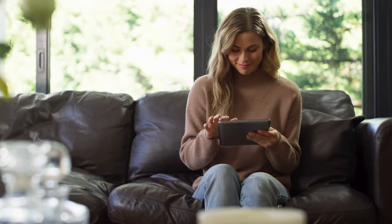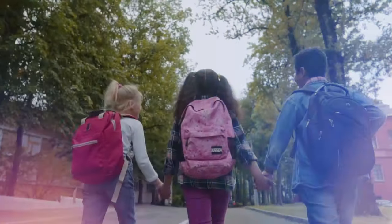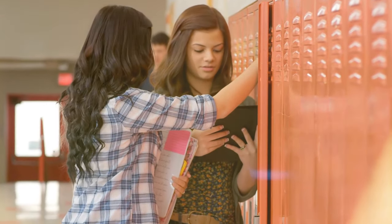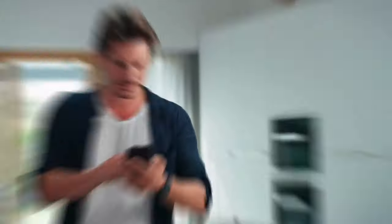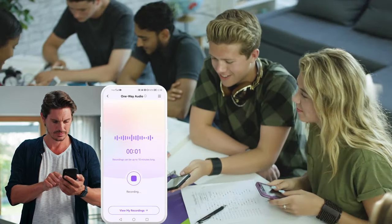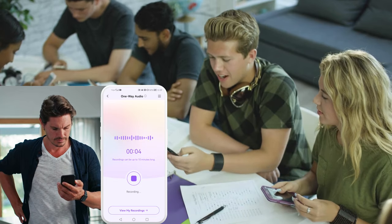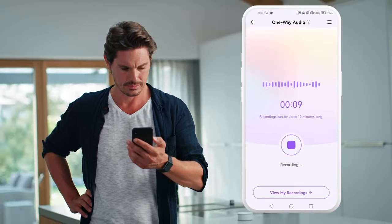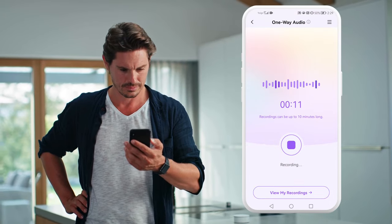This isn't just about eavesdropping. We don't want to invade our child's privacy here, but it's about ensuring your child's safety and well-being in an incredibly unpredictable world. So if you're worried because your child hasn't been answering their phone, or they're late coming home from school, or if you're worried about how they're being treated during recess, then you can use One-Way Audio to help give you that extra peace of mind.